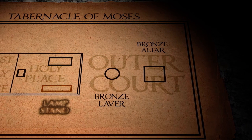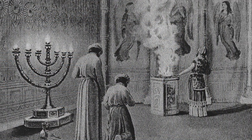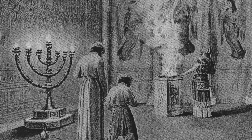We just finished at the table of the face, the table of the presence, and if we turn to the other side — which would have been on our left as we came into the holy place — we see this lampstand, this menorah.